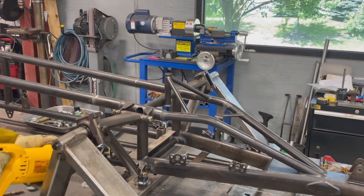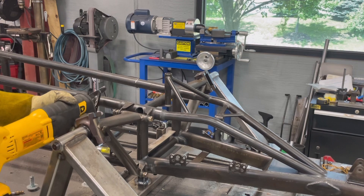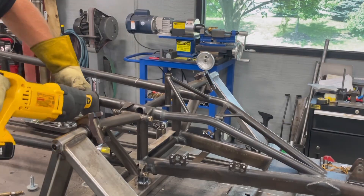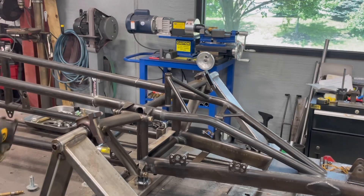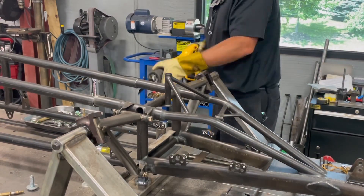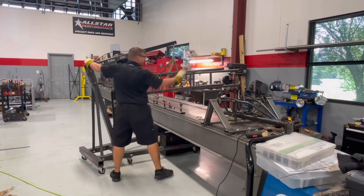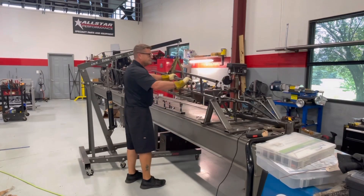Different chassis manufacturers have different styles of how they mount the front end piece — the part that holds the control arms and stuff — onto the main tubes. This particular one is going to require a splice. Some of them have the same kind of technology as the cage area where the tube slides into another tube, but this one doesn't. So what we're going to have to do is actually make some splice pieces to attach those main rails into that front end area.